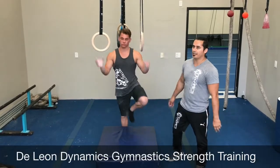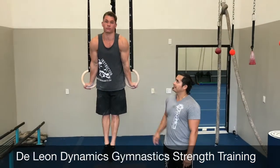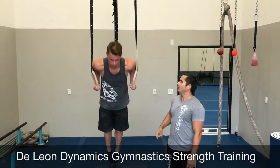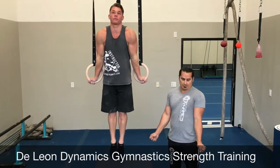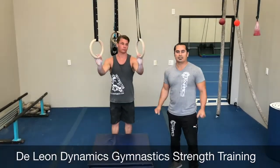Step two, we're going to work on support dips. So when you get up to the rings, you want to go all the way up to support. As you jump up there, you want to turn the rings out as much as you can. Keep that chest up, chin up, and as you lower down to your dip, go down nice and deep all the way down to your shoulders, and from there you pull up again and try to turn those rings out again. Make sure you keep a nice strong support, keep those rings right next to you. Nice and deep dips — feel those muscles pumping.